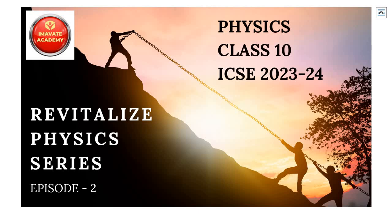To boost up your revision process, I'm doing this revision series. I have already uploaded Episode 1 of this Revitalize Physics series — I hope you have watched it. If not, the link to Episode 1 is given in the description box of this video.